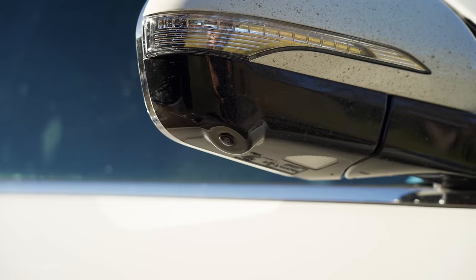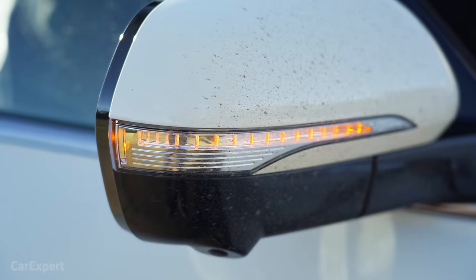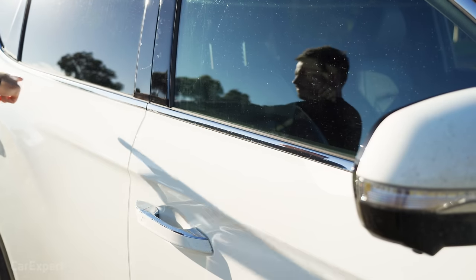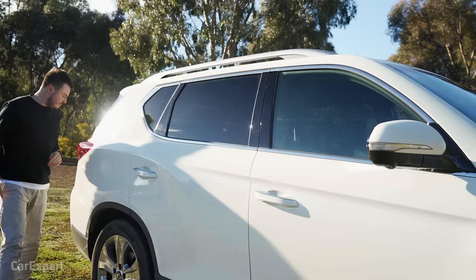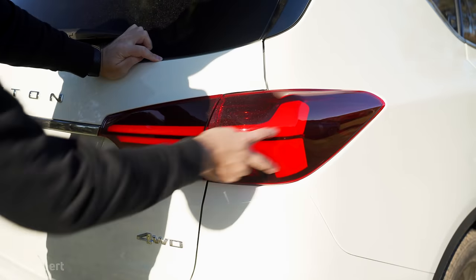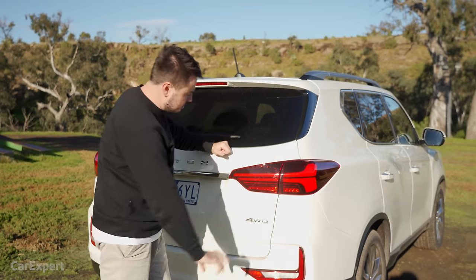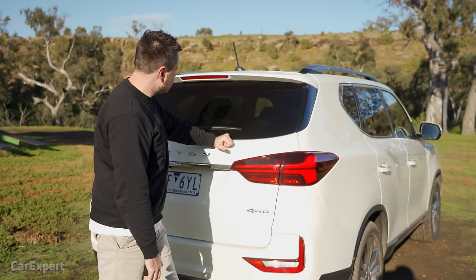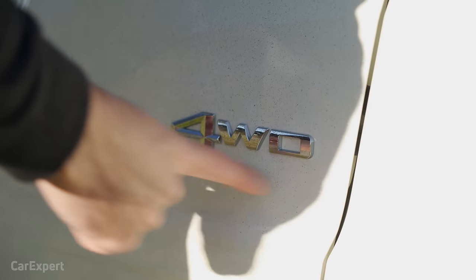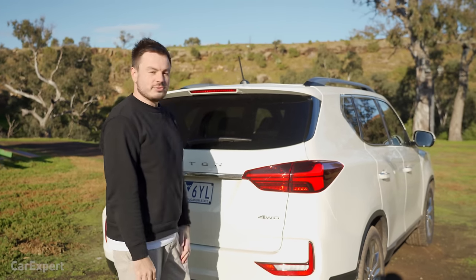Up top, you have a 360-degree camera — one of the cameras sits in the wing mirror — plus an indicator built into the mirror. A chrome garnish runs all the way down the side of the car, and you get privacy glass and roof rails. Around the rear, you've got LED taillights that look pretty cool at night. There's a four-wheel drive badge to signify this is indeed the 4WD version of the Rexton.